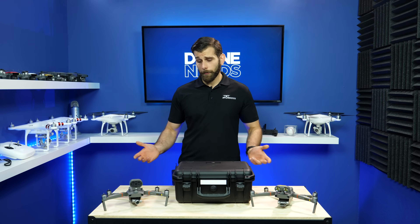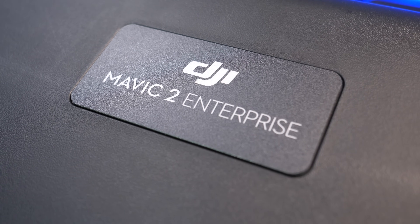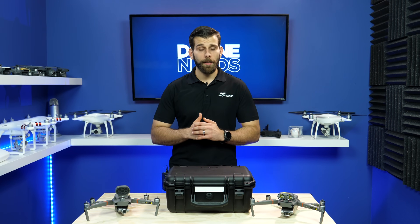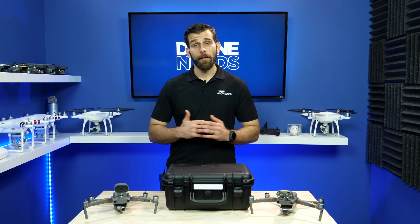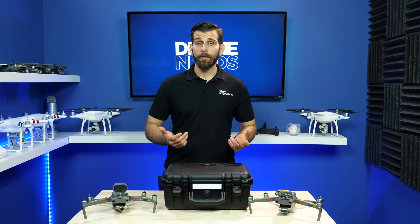Hey guys, this is Sam, and today I'm going to talk to you about the differences between the Mavic 2 Dual and the Mavic 2 Enterprise. Both of these have value in the public safety sector, but they also bring different types of value depending on the drone you're trying to use and what you're going to be using it for.